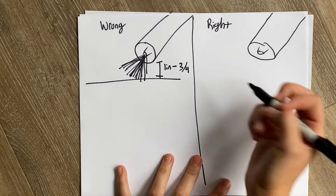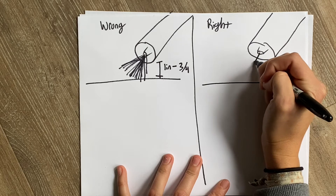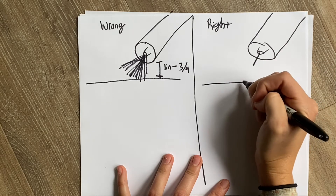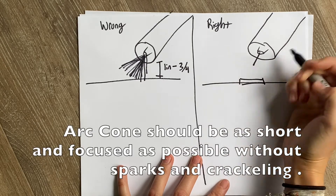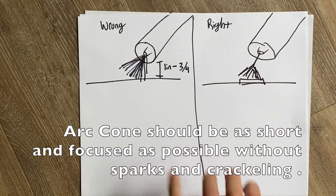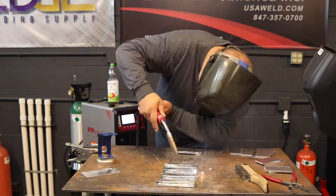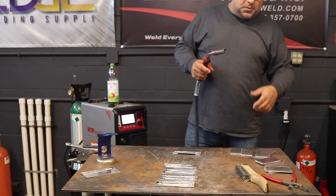For the correct way, the wire will come out, ignite on the piece, and then a spray arc will start to form. It should come down so you have an obstruction. That is what it should look like.